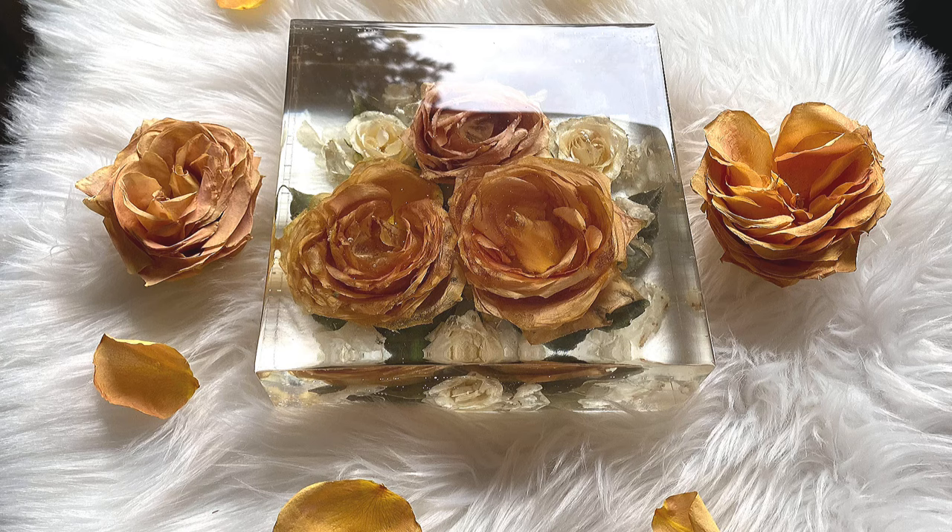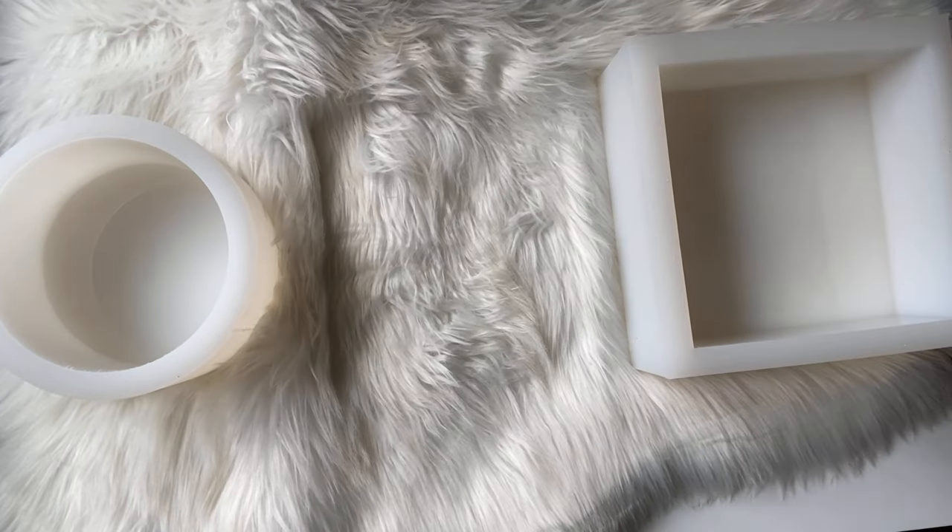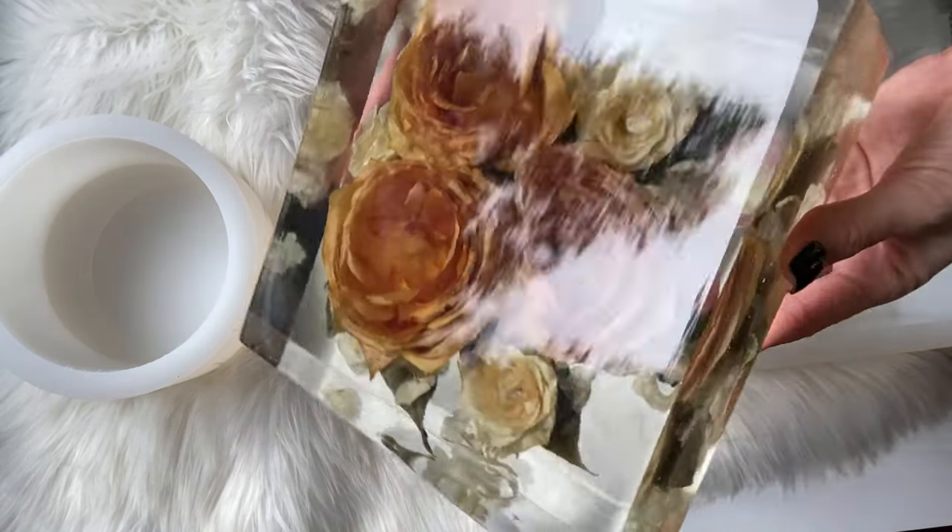Hey guys, my name is Kasey Heller or KK Resin Art, and today I'm going to show you how to create a floral preservation piece using Crafted Elements deep pour silicone molds.